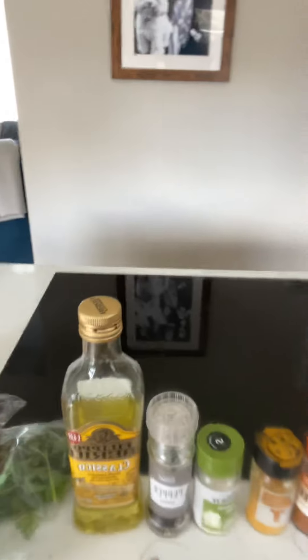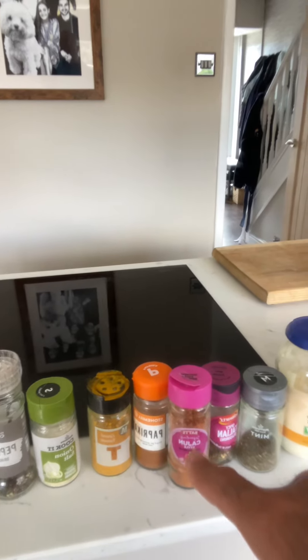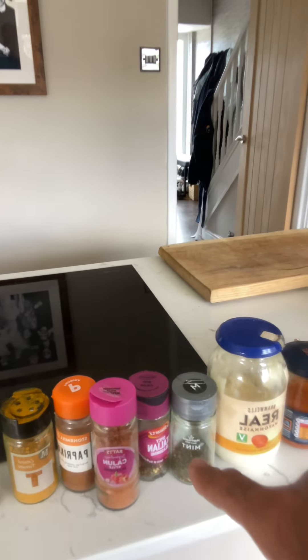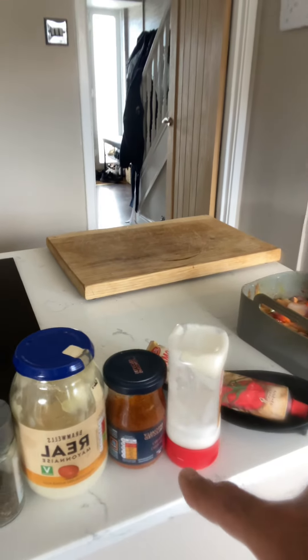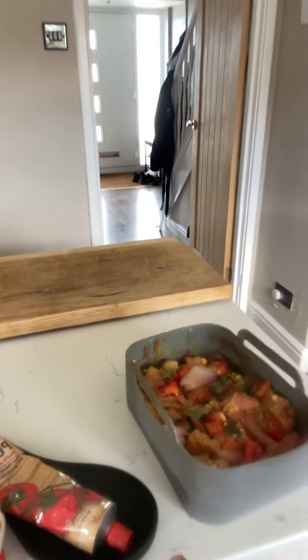What I use for it: obviously olive oil, pepper, onion salt, turmeric, paprika, cajun spices, Italian spices, mint, a little bit of pesto, and mayonnaise.